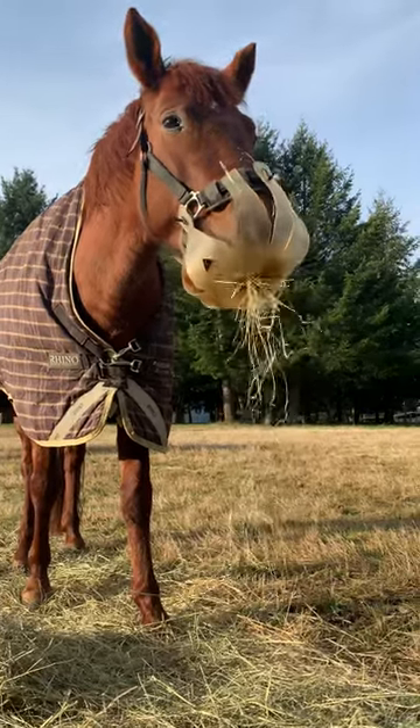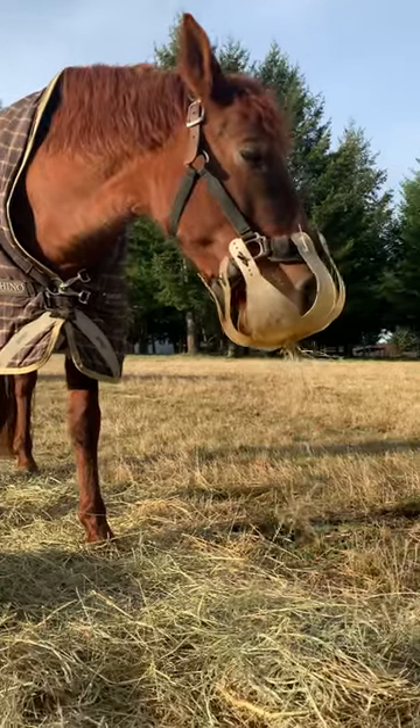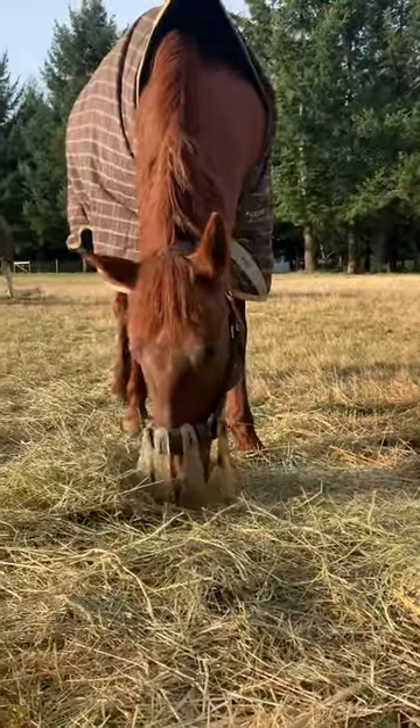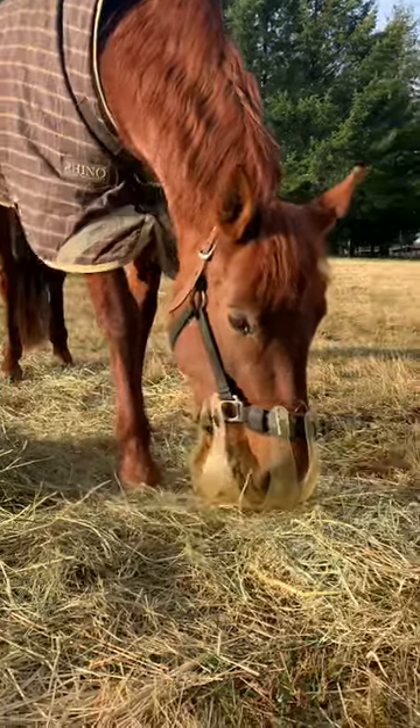So yeah, they can do really well with hay and it's a nice alternative if you don't like filling the slow-feed hay nets. We're still really happy with the Thin-Line Flexible Philly Grazing Muzzle.